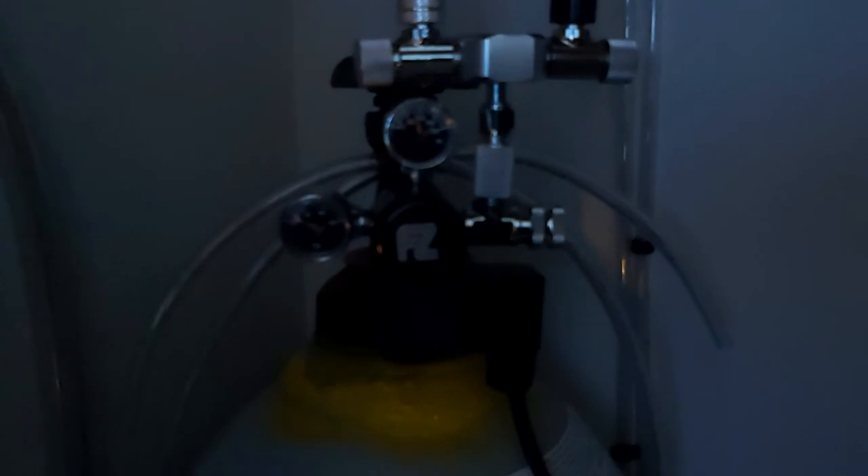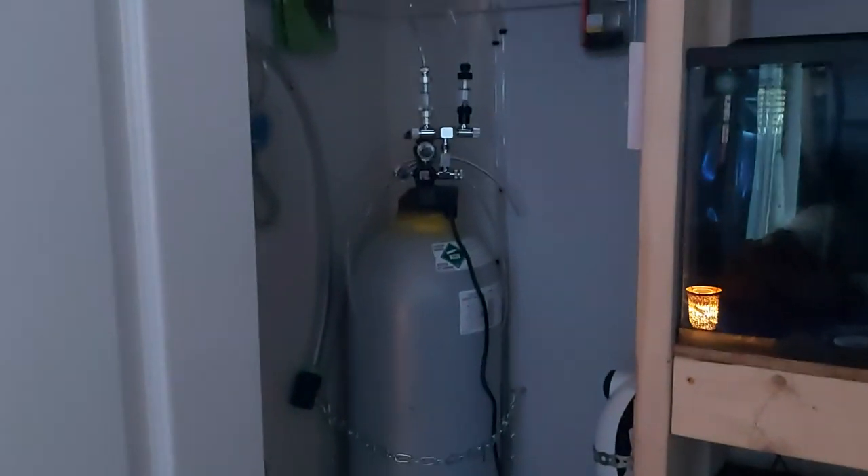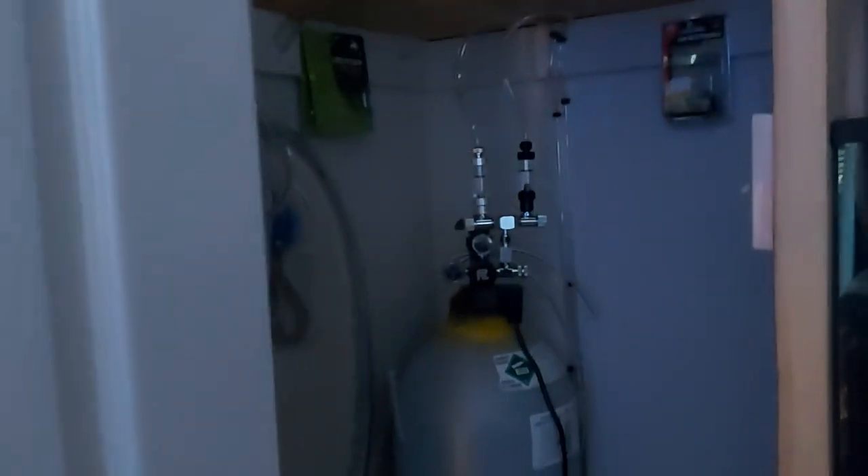The CO2 regulator seems to be holding up really good and works well. The only problem is the splitter — it's junk, it came from China, and I regret buying it. I have another one coming, a four-way splitter, and I'll be using that for the 60-gallon and the 36-gallon. Right now I'm only doing the 75 and the 30.